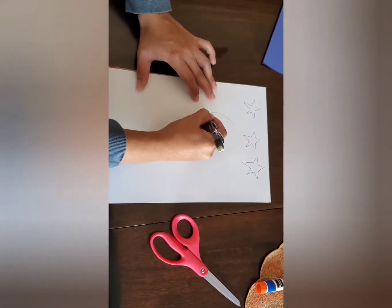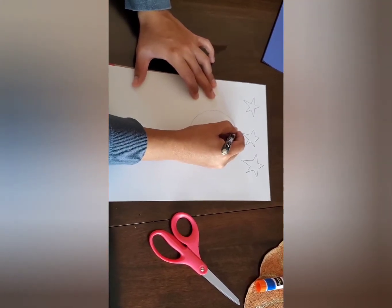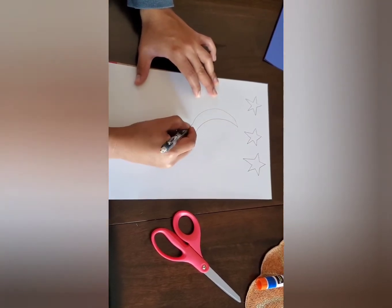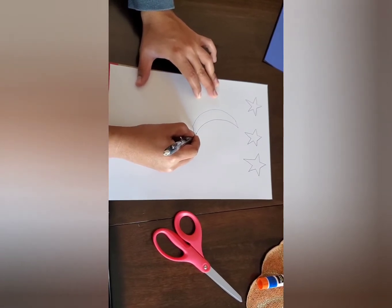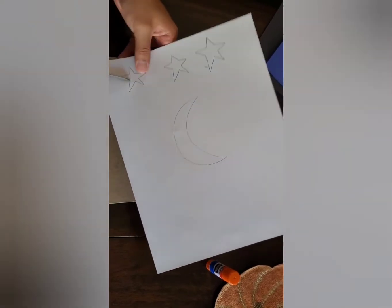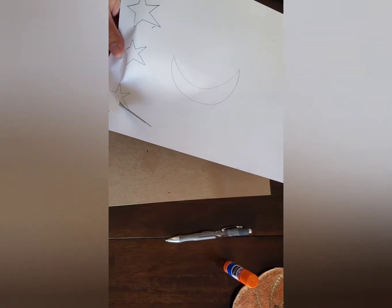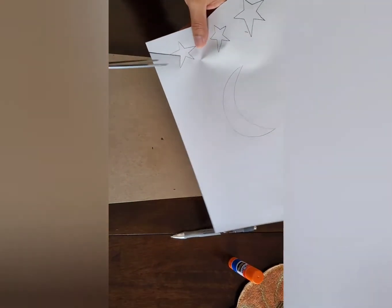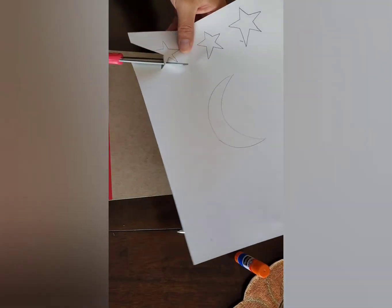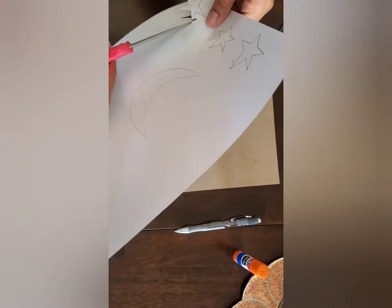And then for your moon, you're going to make a curve like this and then another curve right next to it and you connect them. And now we're going to cut them out. Now that you have your stars and moon drawn out, you can go ahead and cut them. Make sure to follow the lines to keep your stars straight.